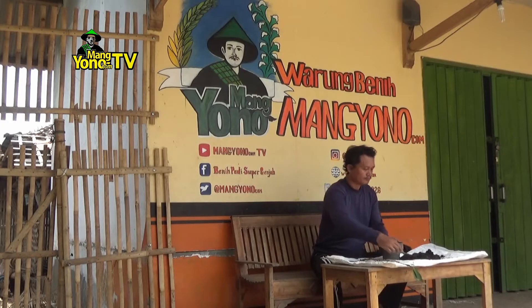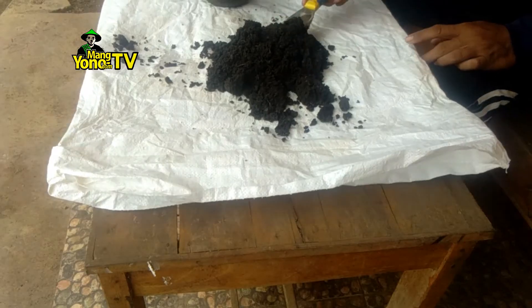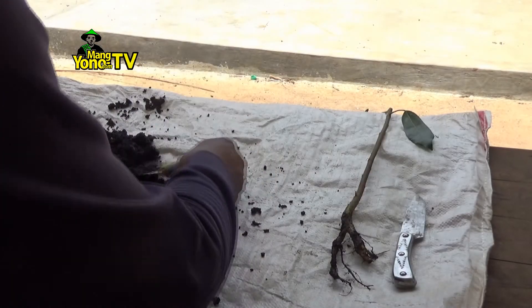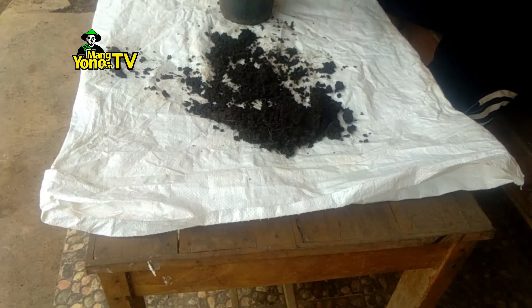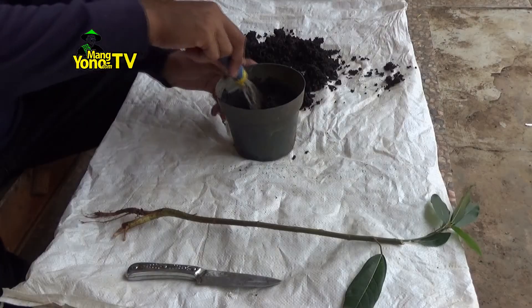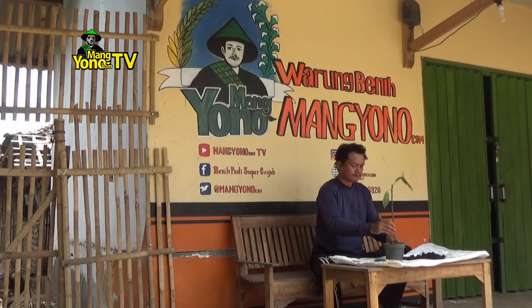Masukkan media tanah ke dalam pot sampai 1/4 tinggi pot. Letakkan bakalan bonsai di tengah-tengah pot. (Fill the pot with the growing medium up to 1/4 of the pot's height. Place the bonsai starter in the center of the pot.)